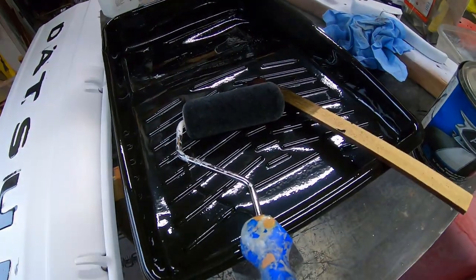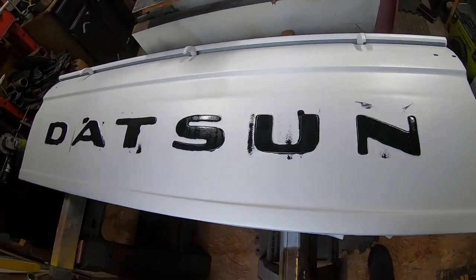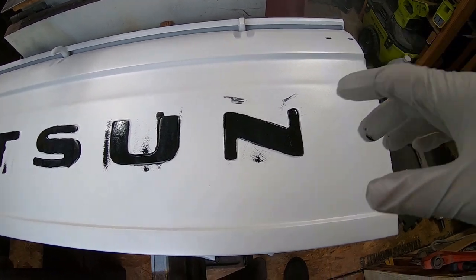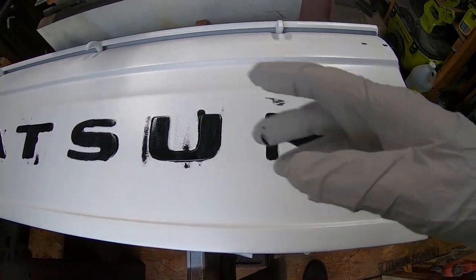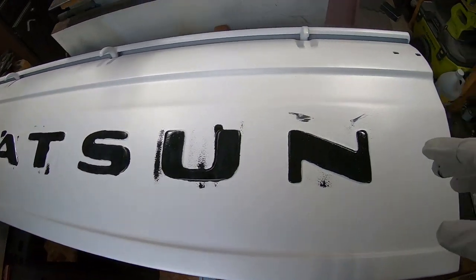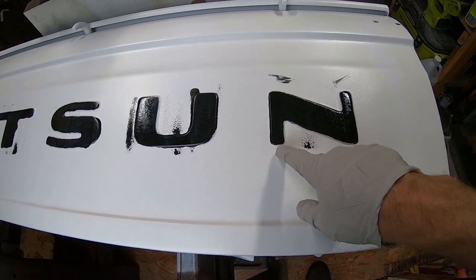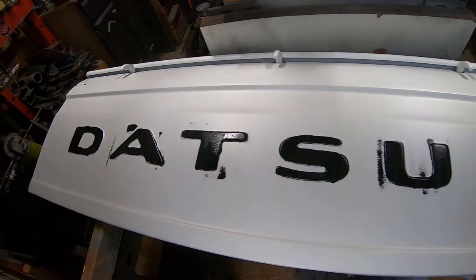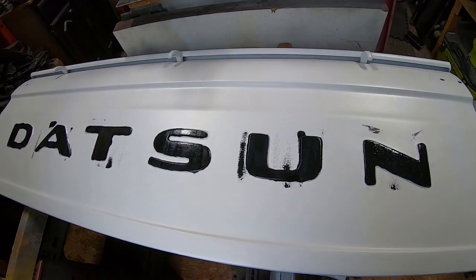I'm going to try to roll the black letters on the tires. That was the first attempt — pretty messy. I don't know if I can — maybe just paint them better, tape them off, let them dry, tape them off and then pre-paint them white. Maybe I should have painted the black first and the white second. It's definitely loud — I love it. Let's come back in 10 minutes to do another coat.